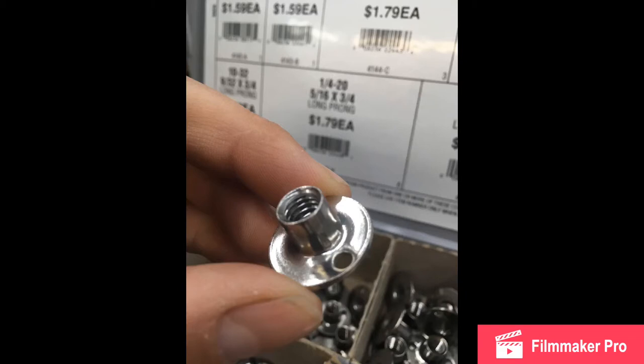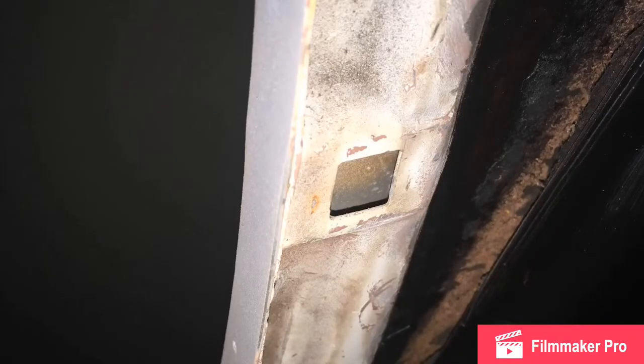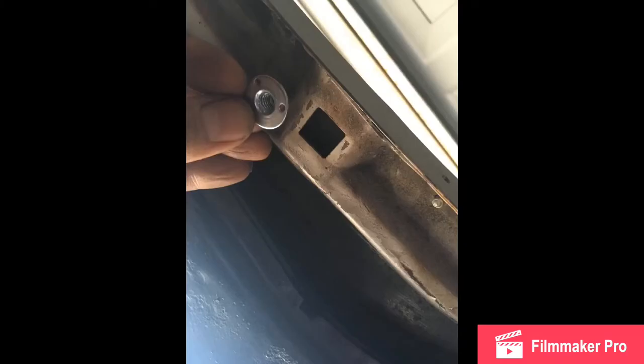These are T-nuts — I got them at a local hardware store. I welded them in where the tub mounts on the inside. If you look at the inside of the skin, you'll see square holes — three across the front and two in the middle. I welded T-nuts into every single one of those locations, grinding everything down clean before welding. Those are pretty much my five mounting points for the roof, plus two in the back.